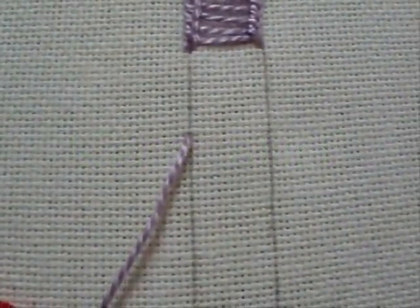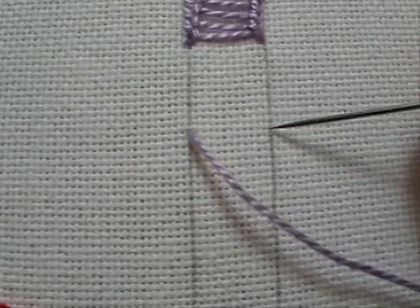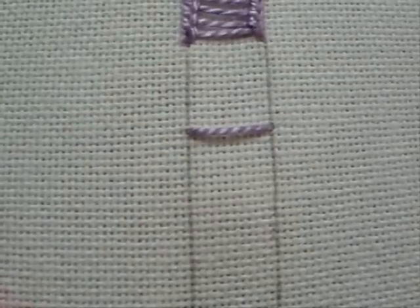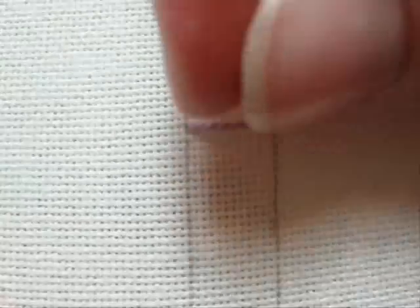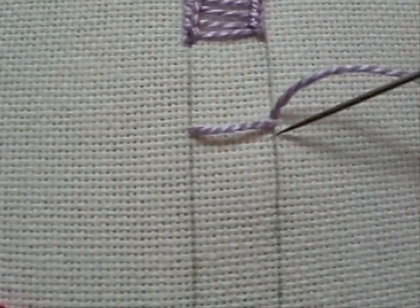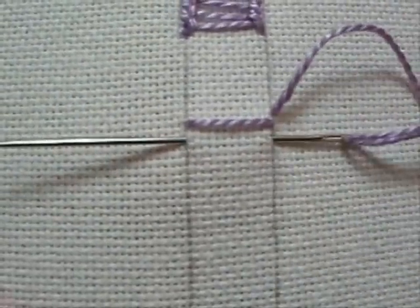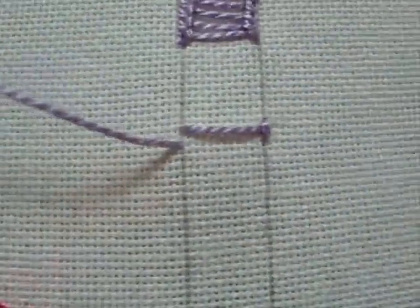This is the ladder stitch. It forms a decorative band between two parallel lines. We're going to start by coming up on the left side and going down on the right side. Now come up right above where you just went down to form a small stitch that we're going to use to catch our thread on the next stitch. Come up, go down on the right hand side, and bring your needle back to the left hand side. This is how you start the ladder stitch.